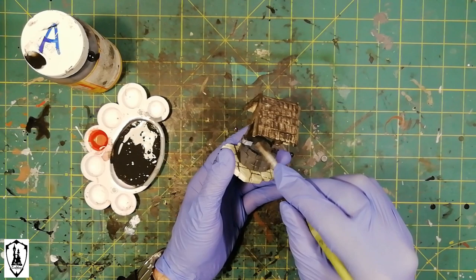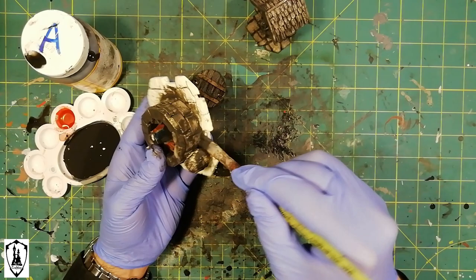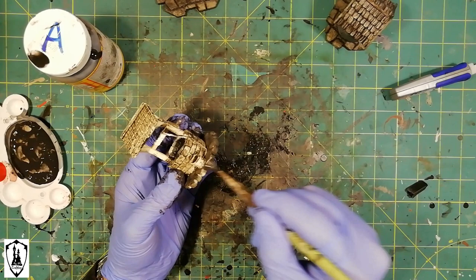These pieces are very small and need a little more protection. So first of all, I cover them with a coat of black acrylic paint, mod podge, and water. For this technique, you can also check my tutorial number one.